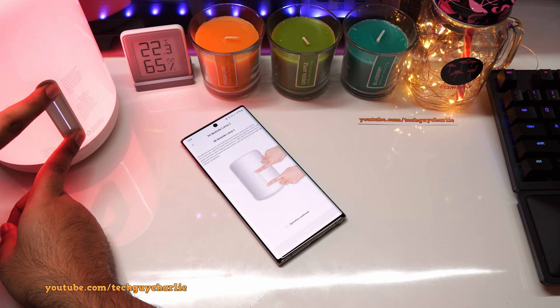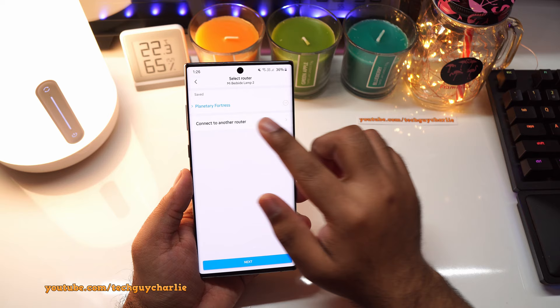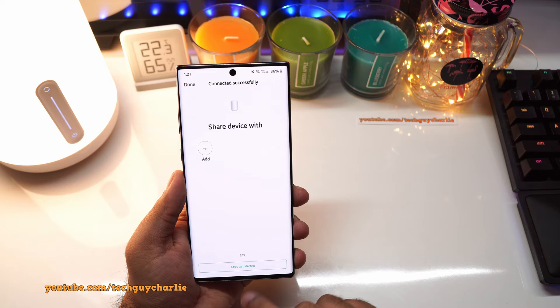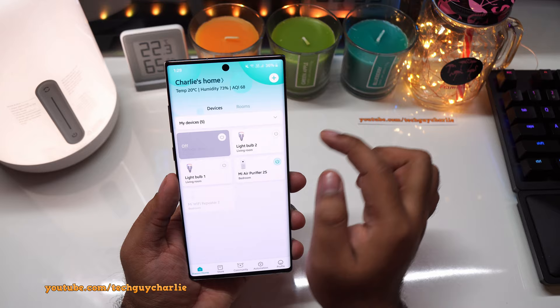Tap 'operation confirmed' then press next. After about 10 seconds you should see this screen — it will show you the Wi-Fi network the lamp wants to connect to. Press next and that's it — the bedside lamp has been added. Let's name it 'Bedroom Bedside Lamp' and get started. Once you've finished setting up, you will see the bedside lamp in the devices menu and you can turn it on and off from there.